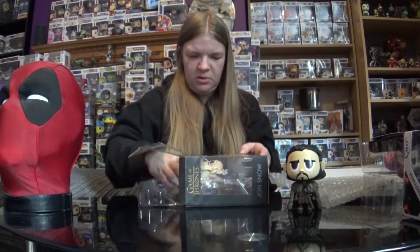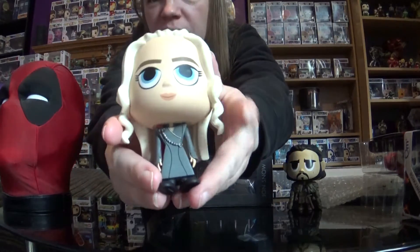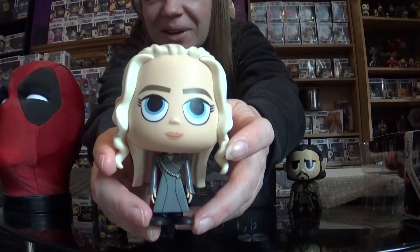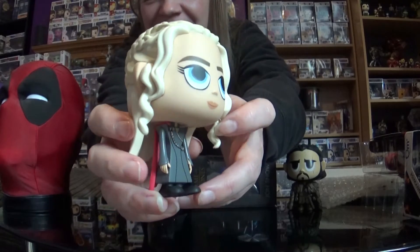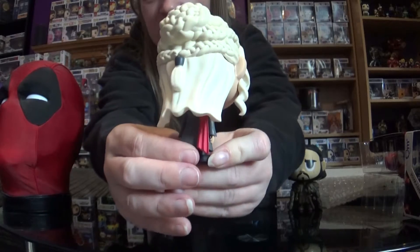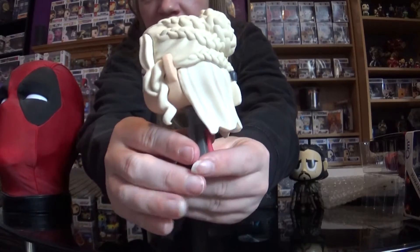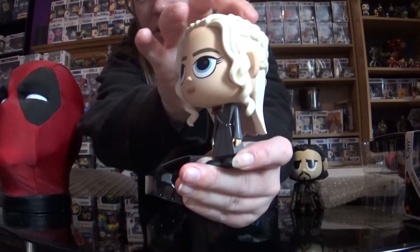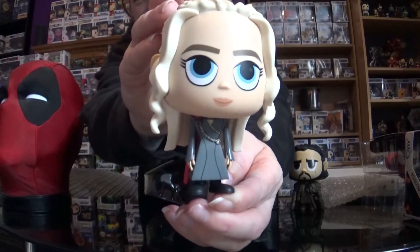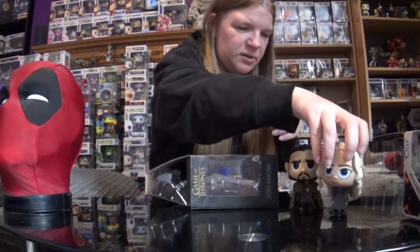They stand up as well, which is good — I sometimes get things like that where they don't stand up because the head's a little bit too big. Here is Daenerys, that's kind of cute. I'm trying to show them to you the best I can, but I really do need a spinning wheel or something to put them on. And there she is, up next to Jon Snow.